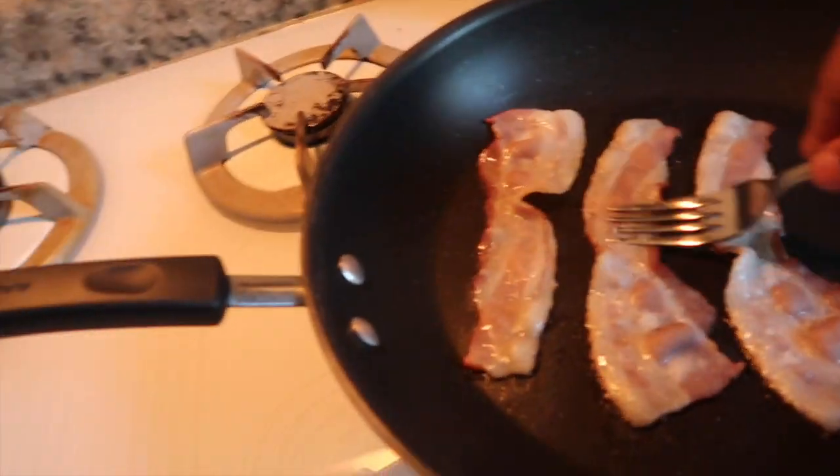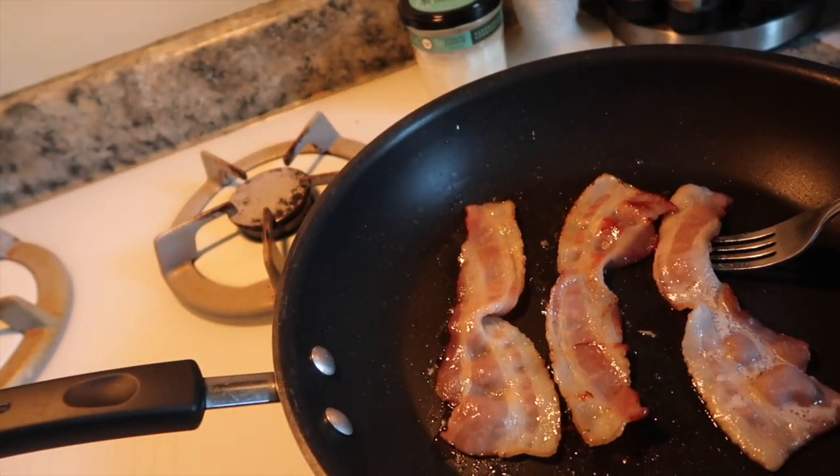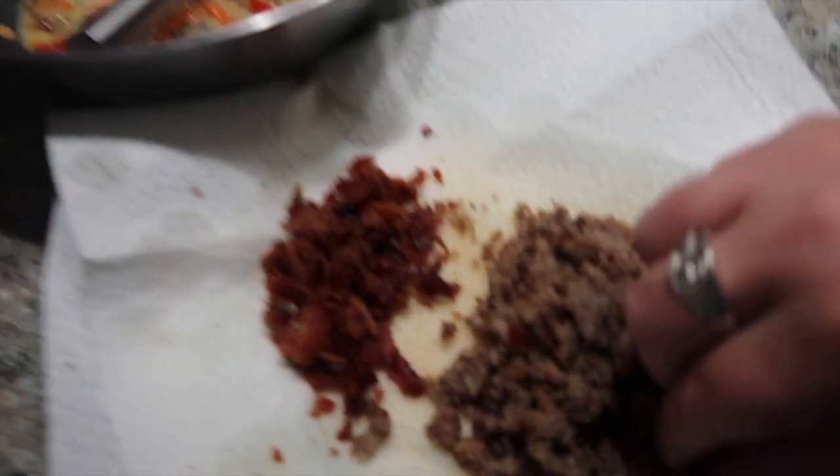I'm frying up some bacon right here, getting some crispy bacon and then crumbling it up. After I get my bacon done, I'm making some sausage — Tennessee five-mile sausage — but you can use any type of meat: ham, hamburger, Italian sausage, whatever you like in your omelet. I'll get the sausage and bacon fried up and we'll get back with y'all for the next step.